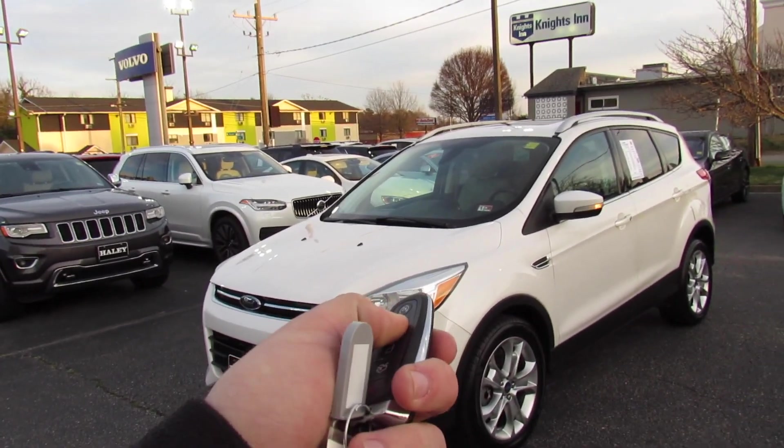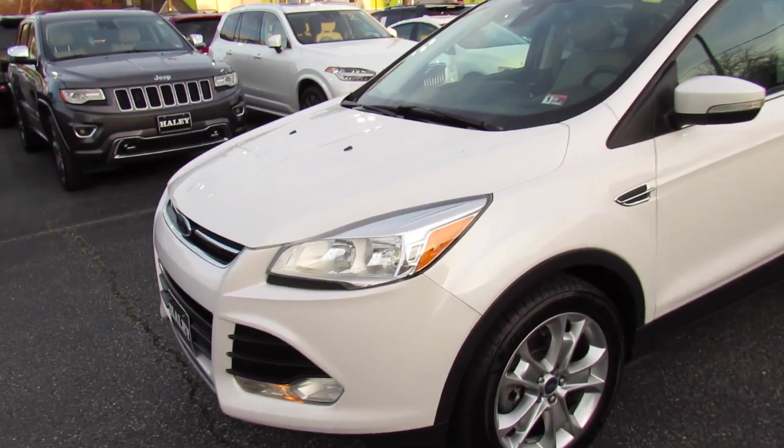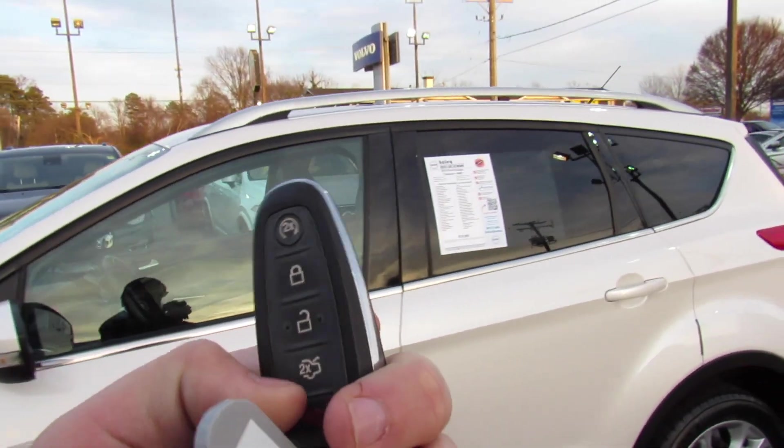It does include remote start. Make sure it's locked, press twice on the key, and just like that it does start up. On the key itself, you have lock, unlock, trunk release, and panic.